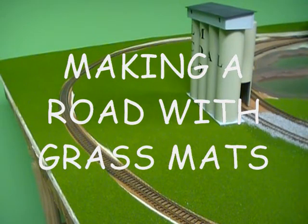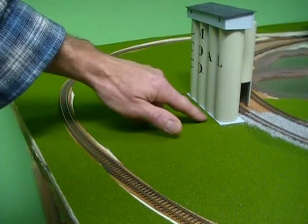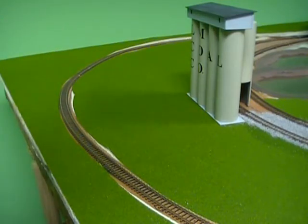I'm going to show you how to do a roadway with your grass mats. Most of these grass mats, the material is put on with a water-soluble glue.